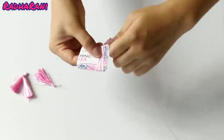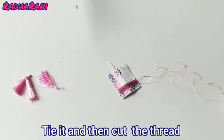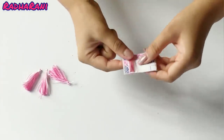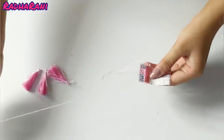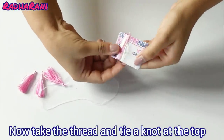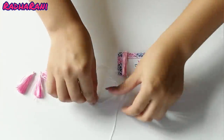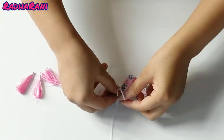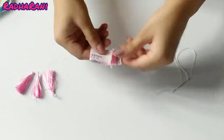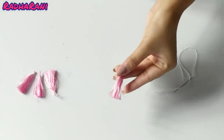Cut it like this — just make it tight so it will not be loose. I will cut it like this and remove the part from here, then put the guard on the side. Put the guard on the side and cut it tight. Now cut the part from here. This is our finished tassel.